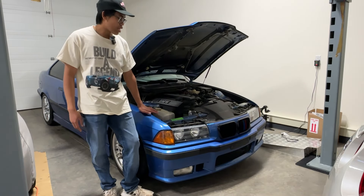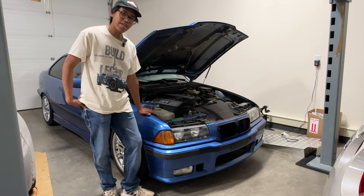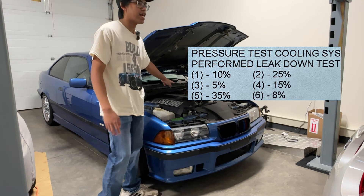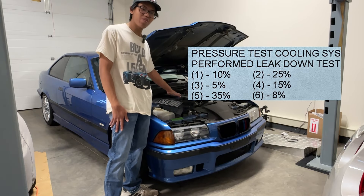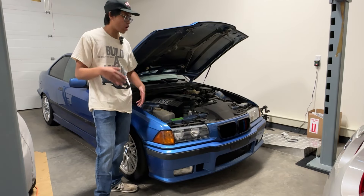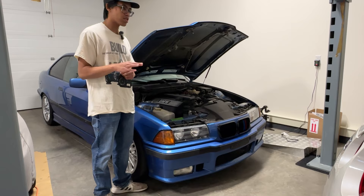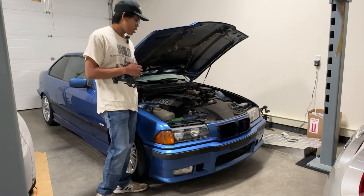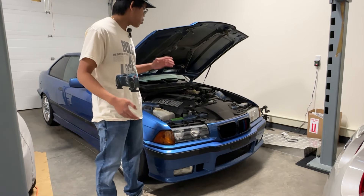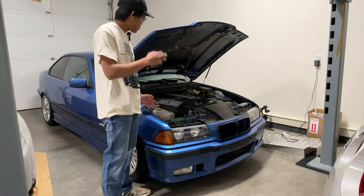I did a leak down test while I was getting the electrical issues sorted out and the results were not good — they were terrible. I think I could be due for a rebuild if those results are accurate. Cylinders two and five were the bad ones: cylinder two had 25% and cylinder five had 35%. For reference, five to ten percent is pretty good, 15 to 20 is a little worrisome, and 30 or more means you're basically due for a rebuild immediately. But the thing is — it runs way too good. It doesn't burn coolant, it doesn't burn oil, and there's no smoke from the exhaust.